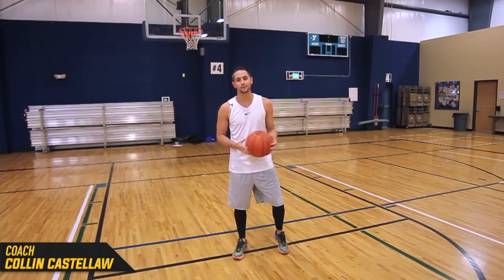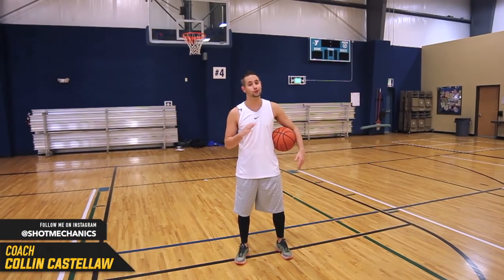Hey, I'm Coach Collin Castello with Shot Mechanics Basketball, and today you're going to learn how to shoot the ball just like Stephen Curry.